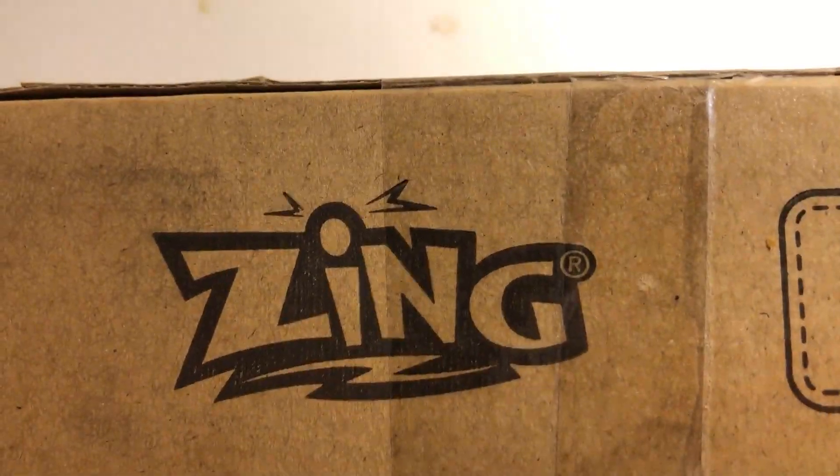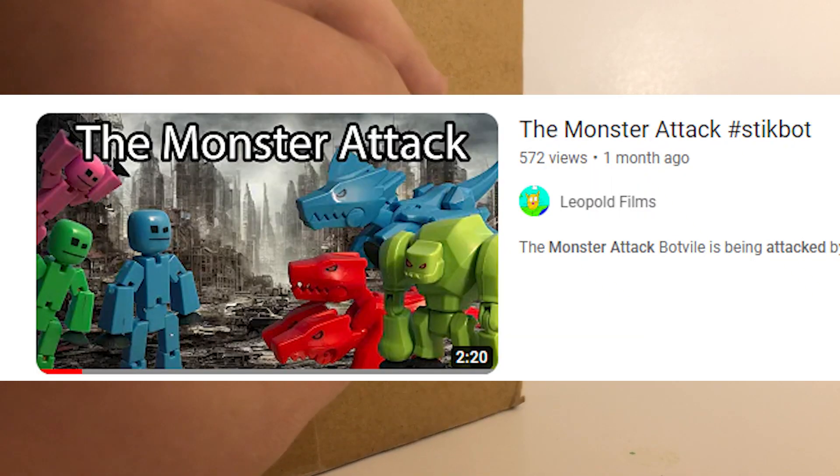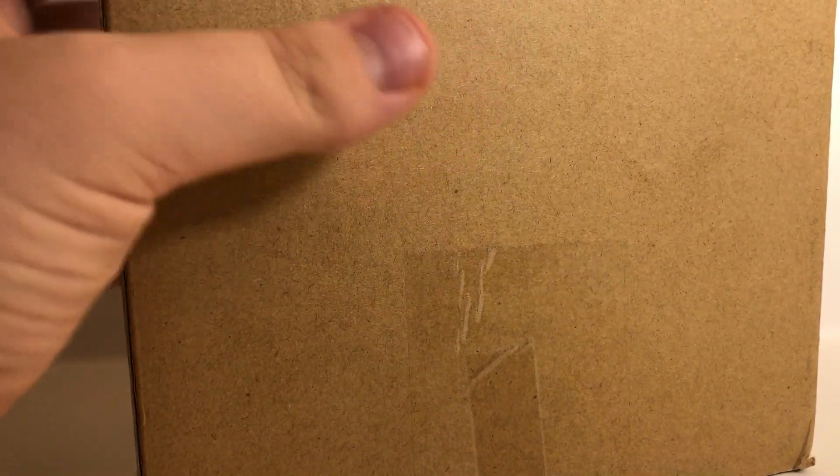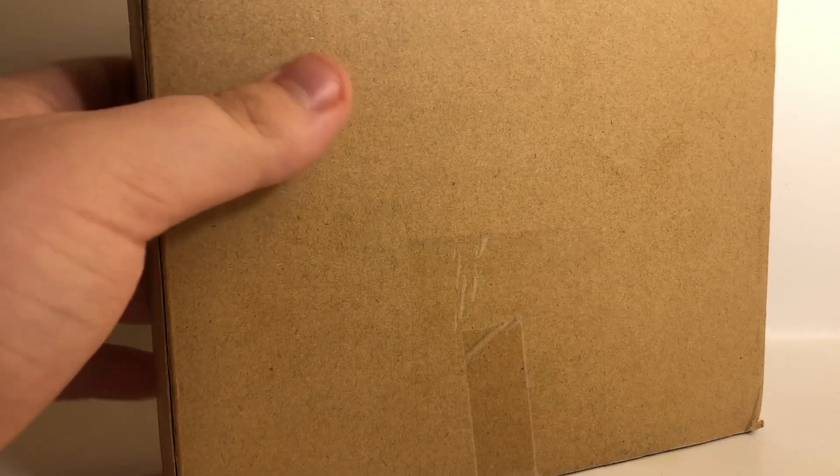So I got this package from Zing Toys. The reason I got this package is because about a month ago I submitted a video for one of their video contests, and the winners get what's inside this box. It got shipped on the 18th but didn't arrive until the 6th of January, which is a very long time, but it's fine because it was that time of year. It was shipping from the US to Canada, and I'm not complaining because I was sent this for free.